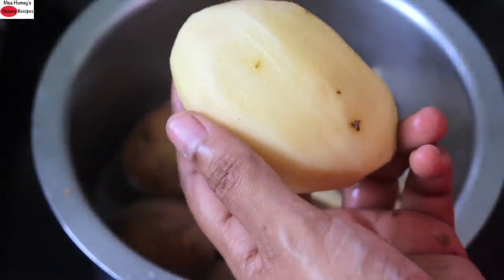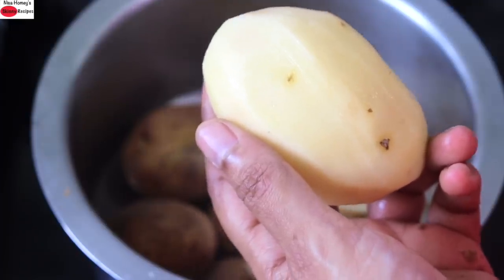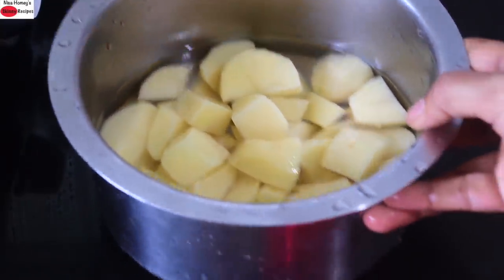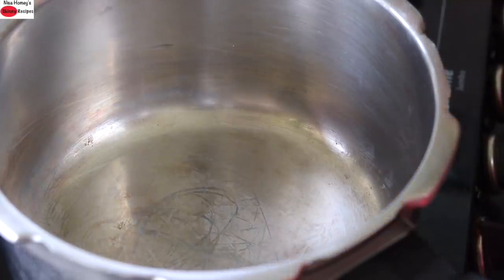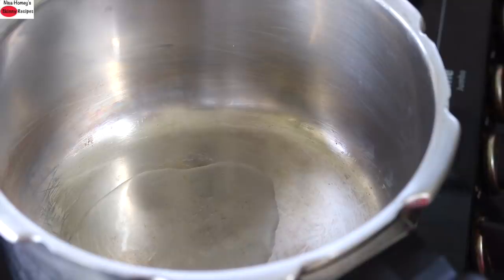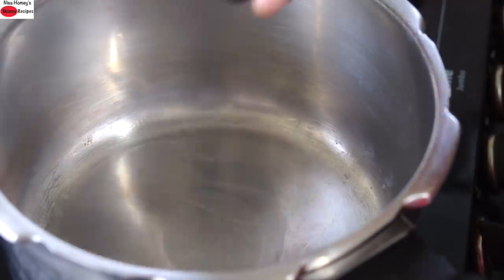Once the potatoes are peeled, wash and rinse them thoroughly, then roughly chop the potatoes. Now I'm heating my pressure cooker with two teaspoons of wood-pressed coconut oil. Instead of wood-pressed coconut oil, you can use any locally sourced wood-pressed oils like groundnut oil, mustard oil, or til oil. Once the oil is heated, add in half a teaspoon of mustard seeds.